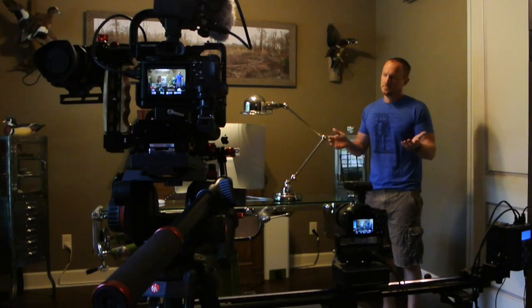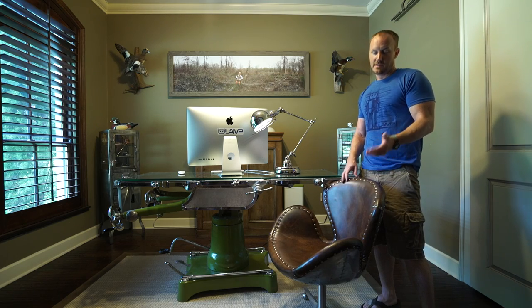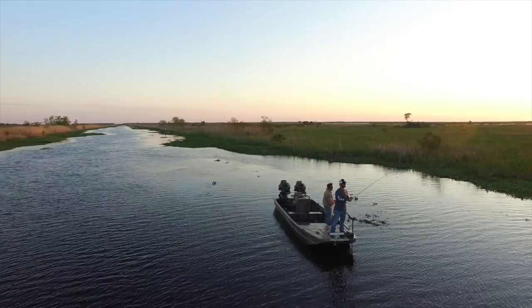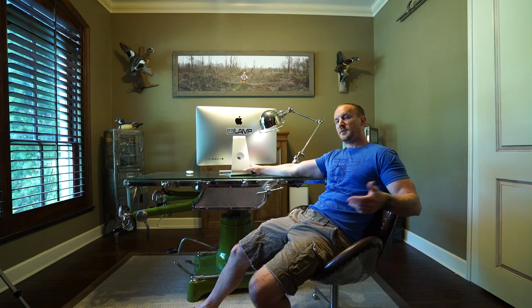I hate to admit it but I'm a sucker for the stuff they sell at Restoration Hardware — it's just got a unique look, that industrial feel. This was a chair that matches my little aviator chairs that used to be in here before I got all this camera equipment. I drove all the way to New Orleans because I heard this thing was on sale at half price, so I had to drive down there and pick it up. It was a good excuse to head back down south and meet up with Jeff and go fishing.